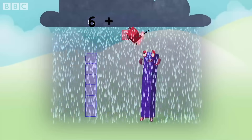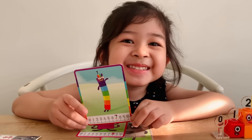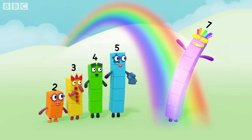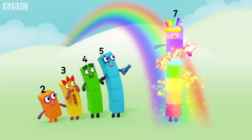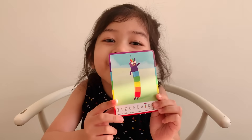Six plus one equals seven. Now let's do seven. Seven has rainbow blocks.